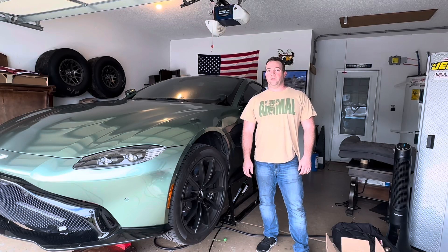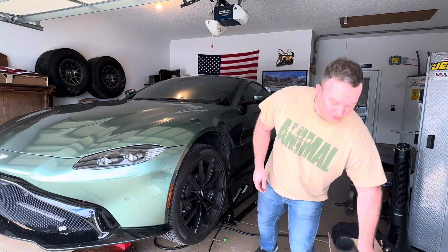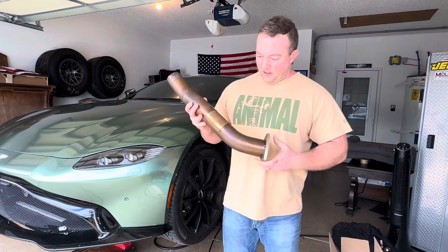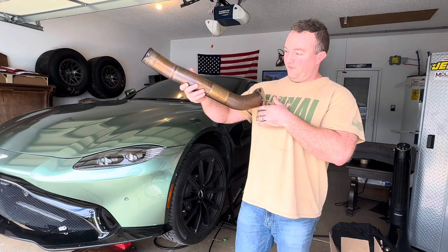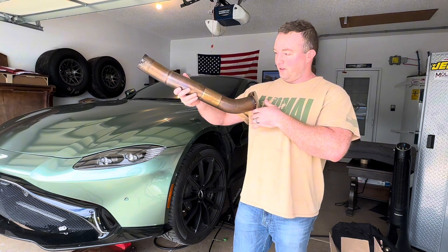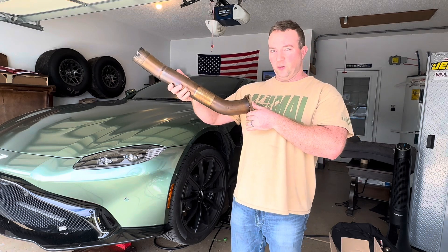Hey, what's up everybody, Wayne York here. Today we're going to do a quick install and before and after sound clips of secondary cat delete pipes on the 2019 Aston Martin Vantage. I just picked up this set of cat deletes for a really good deal off Facebook secondhand. These are from Quicksilver.